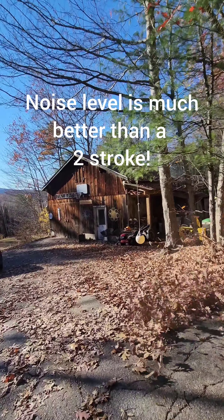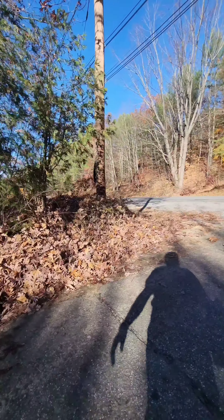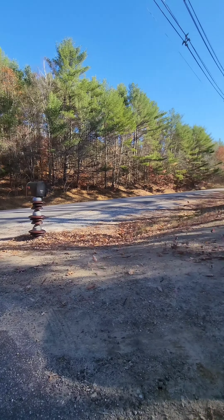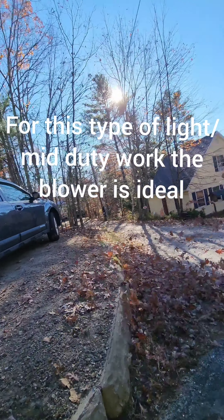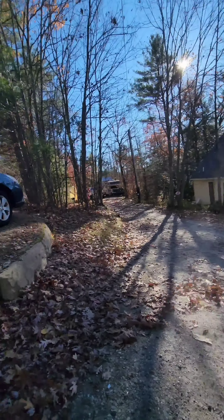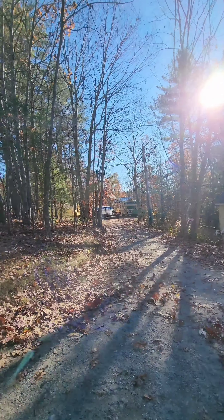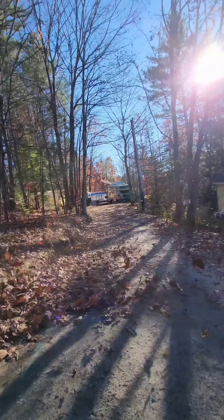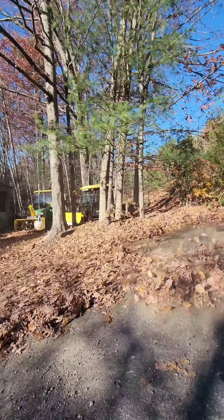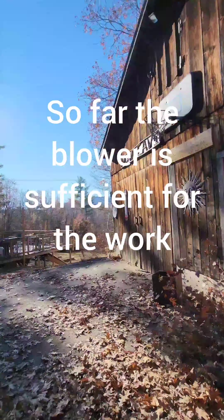I got about 17 and a half minutes out of the first battery, and just over 17 and a half — almost 18 minutes — out of the second battery using turbo most of the time. So about 35 minutes total with 12 amps of battery power. It does pretty good on the light stuff. As you get down into the deeper, heavier stuff, you can feel it's not pushing as hard as a big gas backpack would. But for homeowner use this is great, for light commercial it's good, and for heavy commercial it still works — it's just not quite a gas backpack blower.